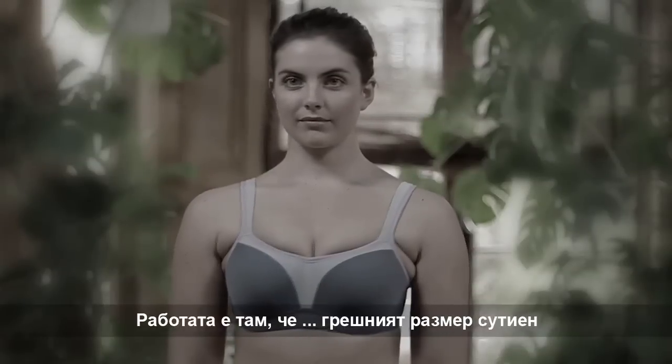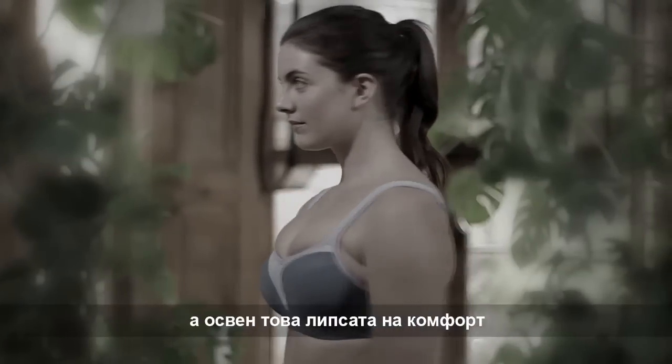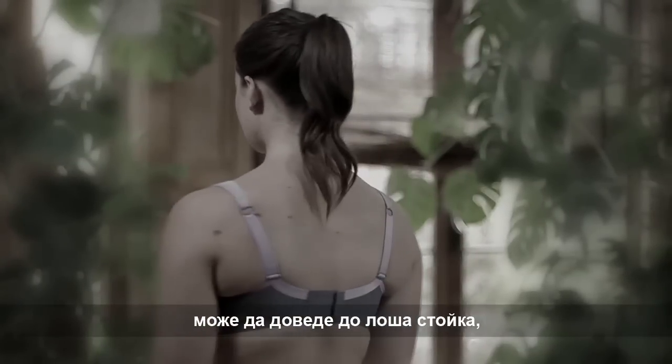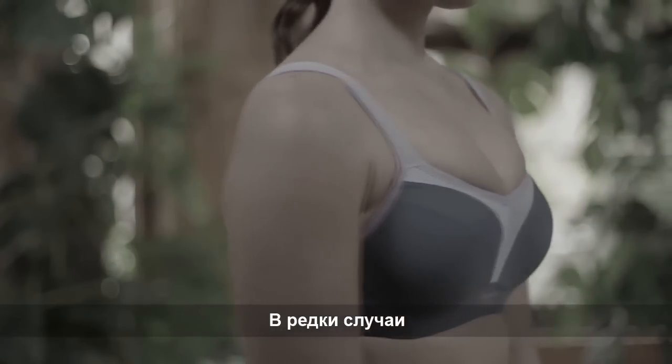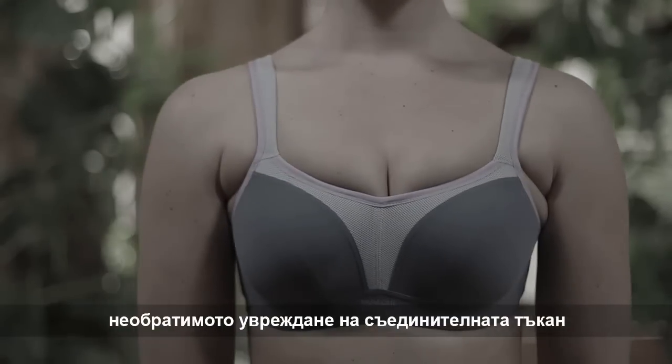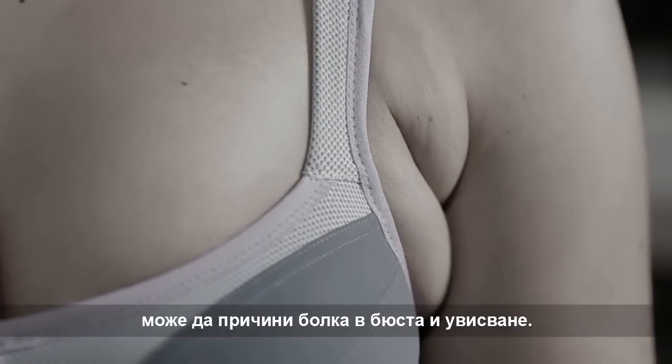A wrongly sized bra will look unflattering, and then there's the discomfort that can cause bad posture — even neck, shoulder and backache. In rare instances, irreversible damage to ligaments can cause breast pain and sagging.